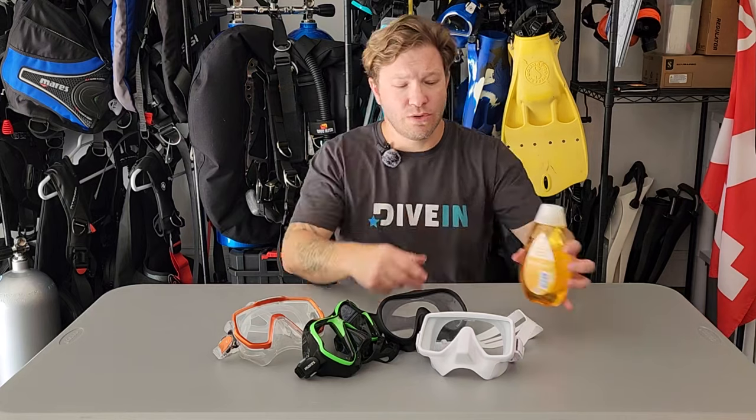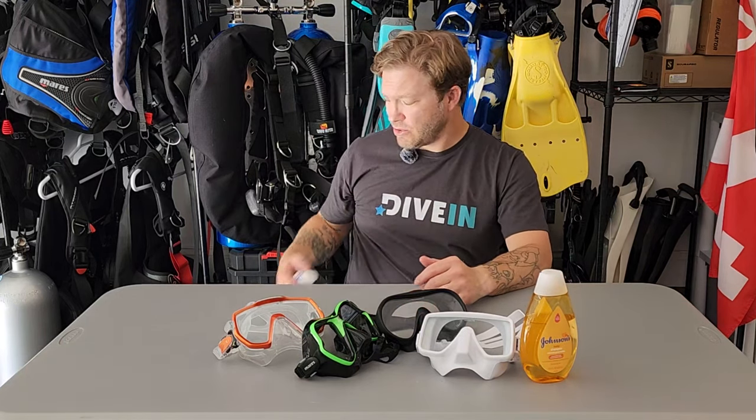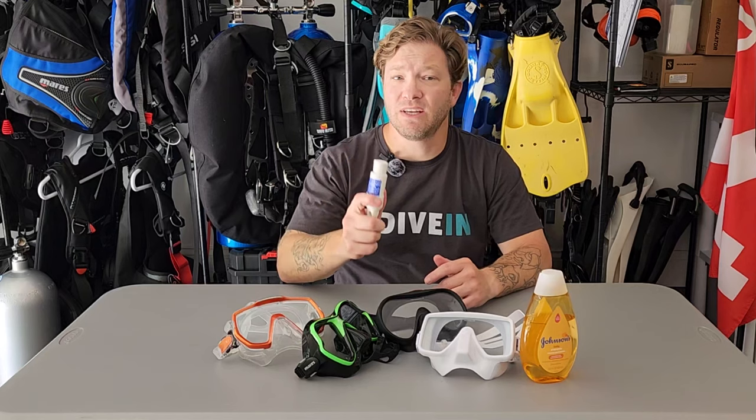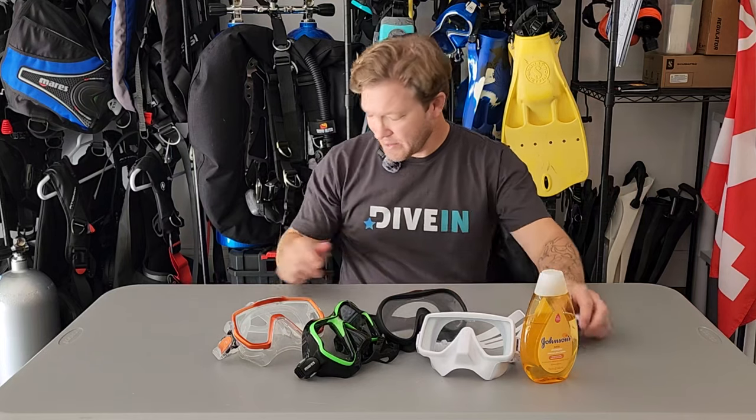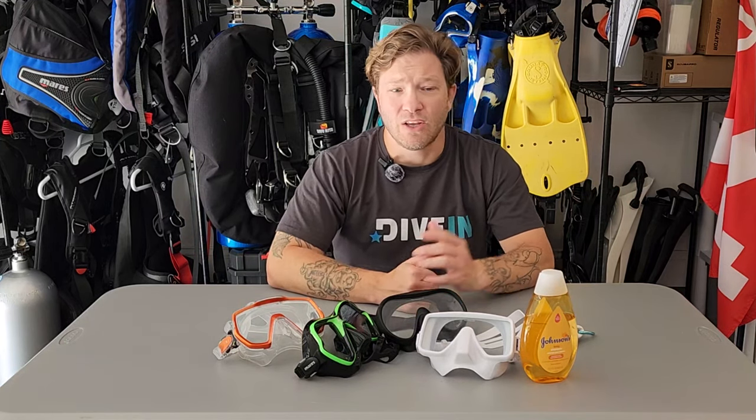There are three main ways you can prevent fogging. Number one, the old tried-and-true baby shampoo — you'll find this on a lot of boats, mixed 50% water or even thinner. Spray your mask down. Number two, some aftermarket defog — different brands sell this, so find the one you like and use it the same way. Number three, good old-fashioned spit. Spit in your mask, just make sure you're rinsing it with the hose or off the boat rather than in the fresh water bucket. Do this before every dive and you'll be happy.